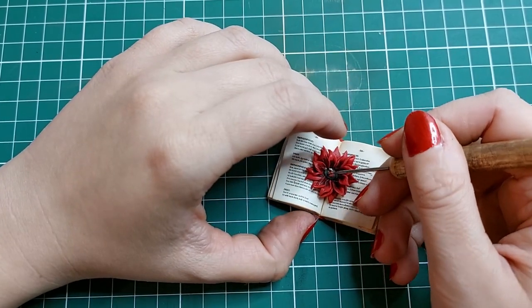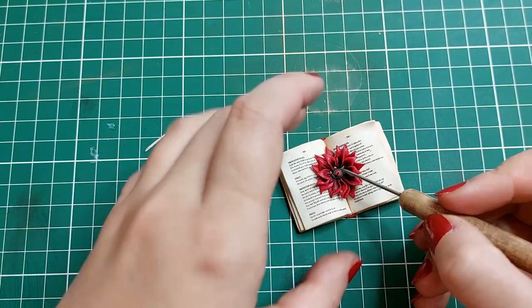Then I make teeth from light polymer clay. I roll out a little piece of polymer clay and cut it off.